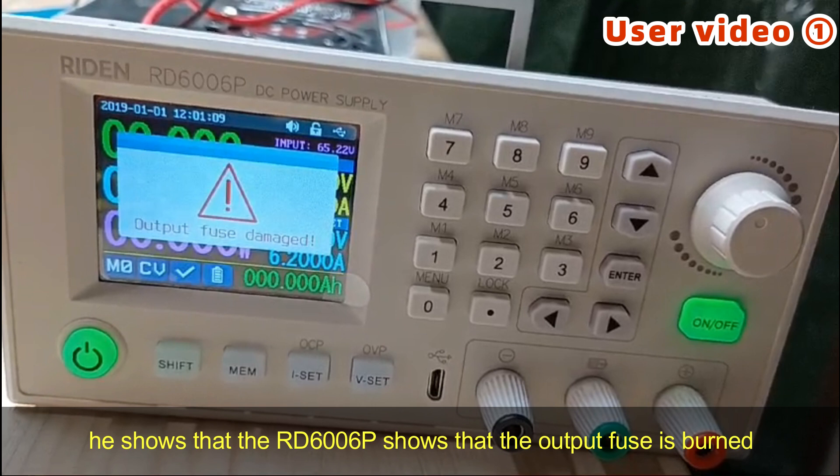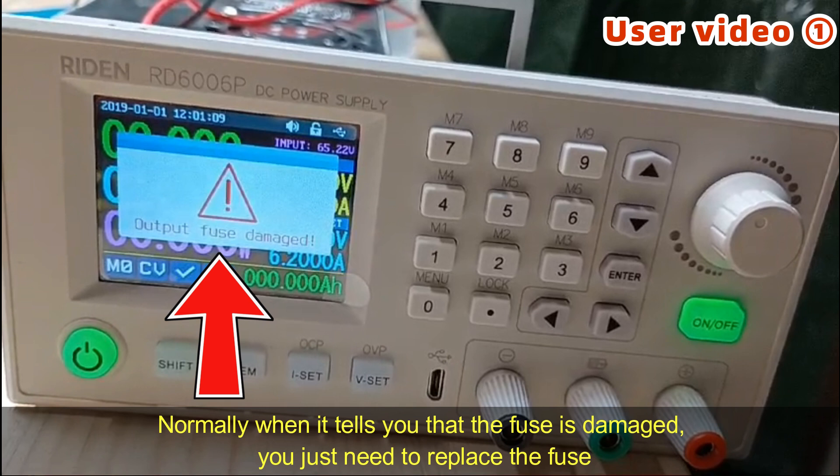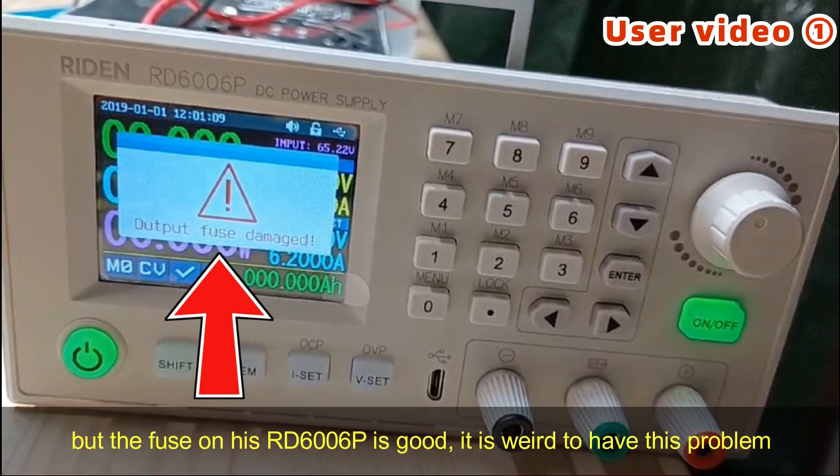He shows that the RD6T06P shows that the output fuse is burned. Normally when it tells you that the fuse is damaged, you just need to replace the fuse. But the fuse on his RD6T06P is good.